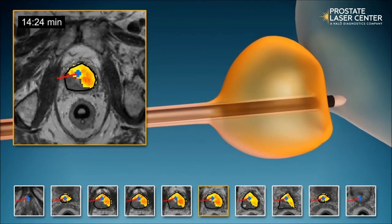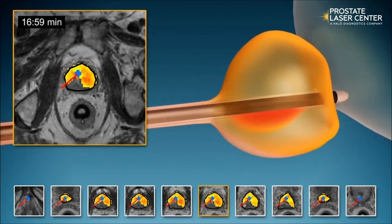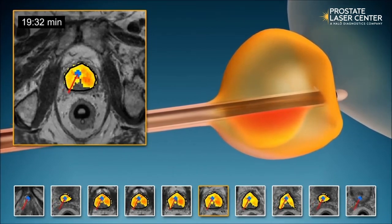Ablation zones are programmed into the Tulsa system ahead of time and can be personalized to each patient's situation. The urethra and the rectum are protected by cooling systems.